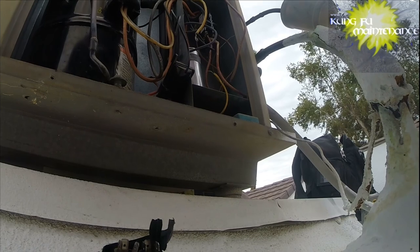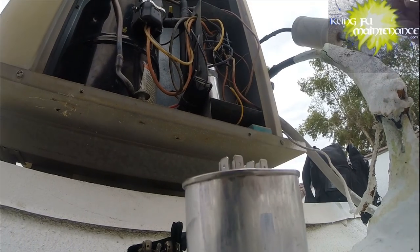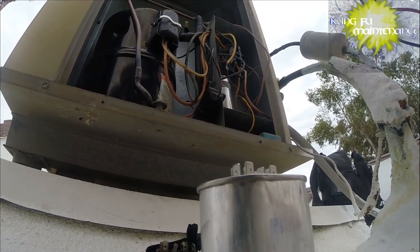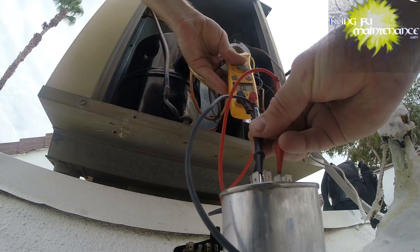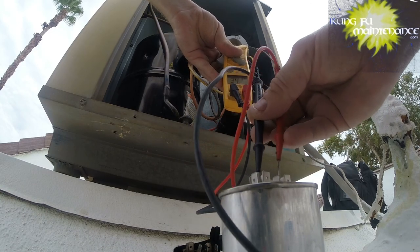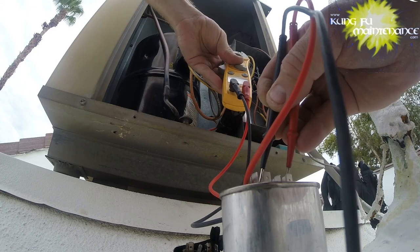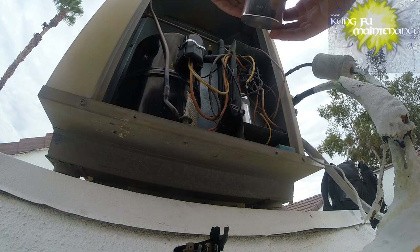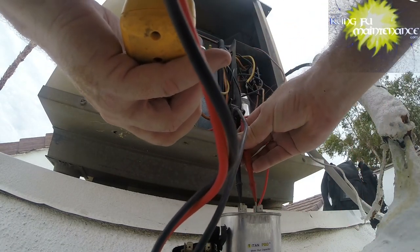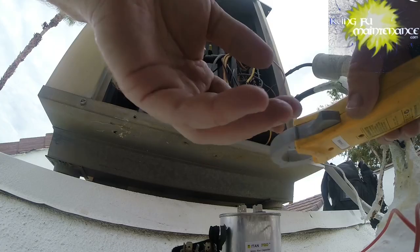I'm going to be trying out these Titan Pros - going with a different capacitor on the 35 to see if these hold up a little bit better. It's a 440V. I'll show you on the new one, just testing it right out of the box. This is a 35 microfarad capacitor, so we're looking for 35 plus or minus 5%. That's 5% of 35, which would be 1.75 - so as long as we're between 33.25 and 36.75, your capacitor is good. This one measured at 34.37, which is good - it's within the 35 plus or minus 5%.